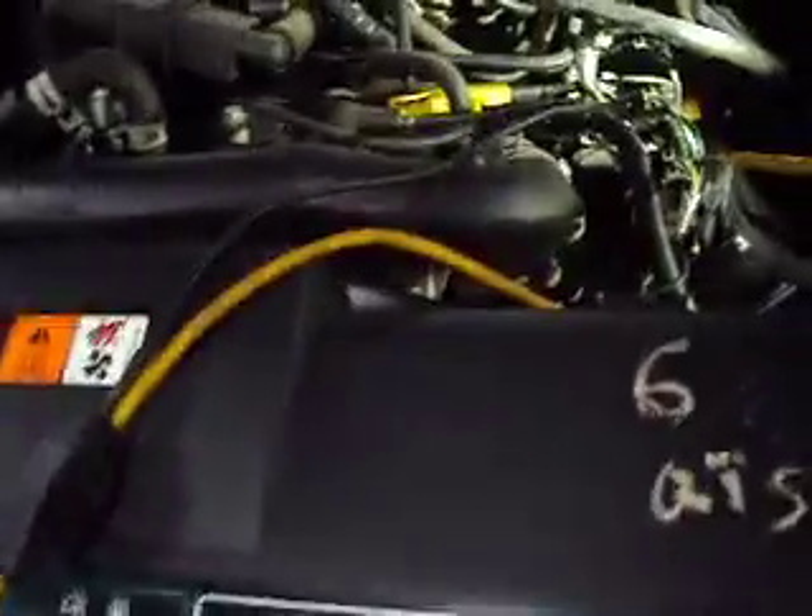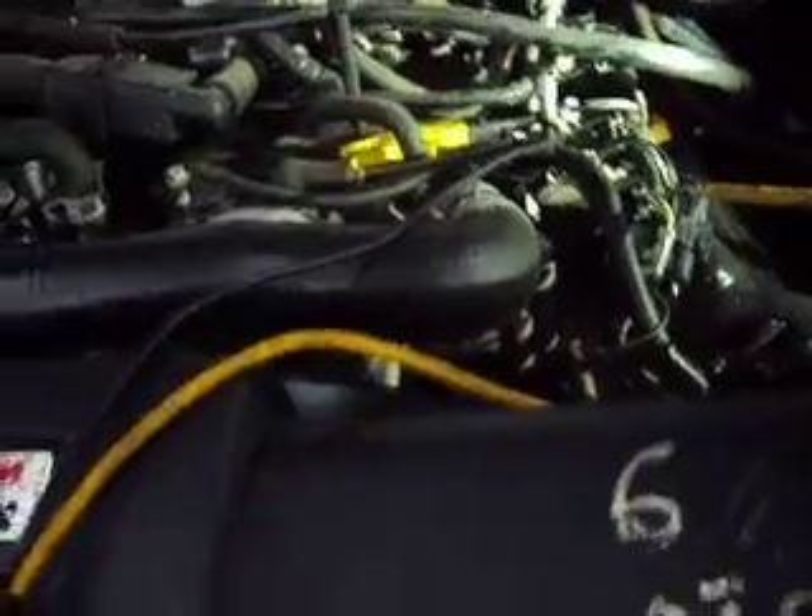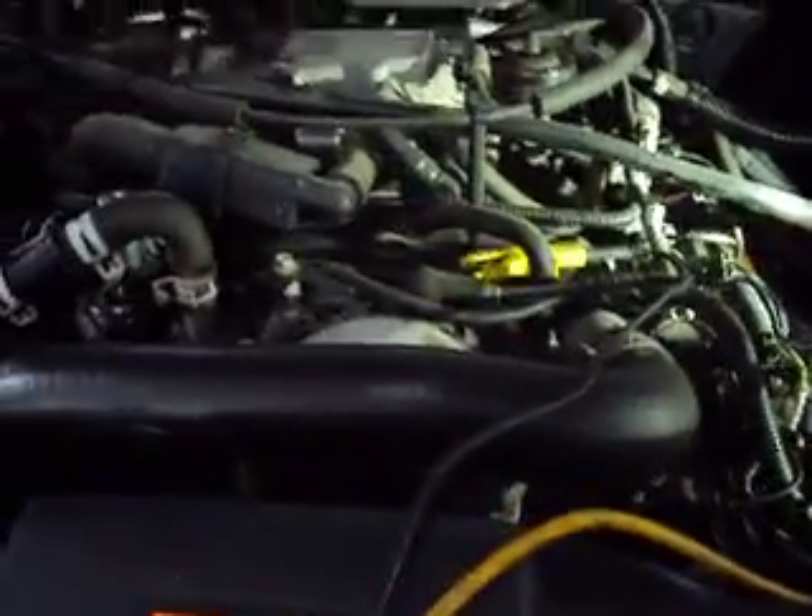What we have here is a 2003 Ford Explorer with a 4.6 V8. We've got a misfire cold on cylinder number 5. We checked mode 6 and sure enough only number 5 was showing misfires.